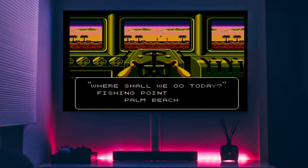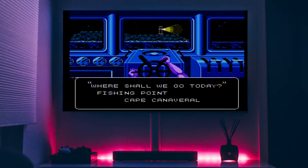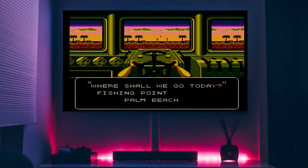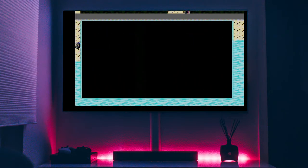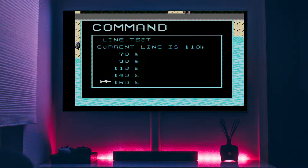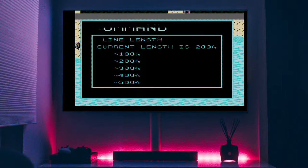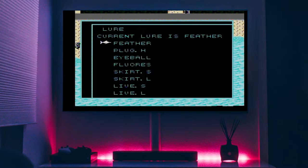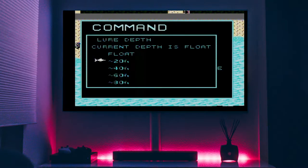We have a choice to make here — three choices. We can either start at Miami, Palm Beach, or Cape Canaveral. I am going to go with Palm Beach. Now I am going to go into the menu and select the 160 pound line, 100 feet for the line length, Plug H for the lure, and set the depth at 20 feet.